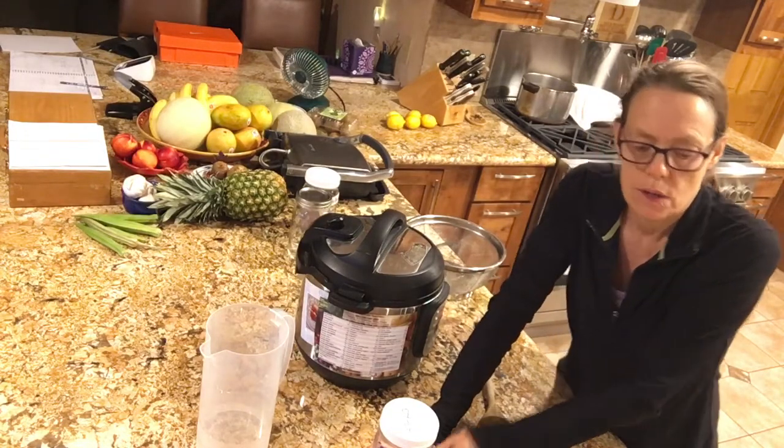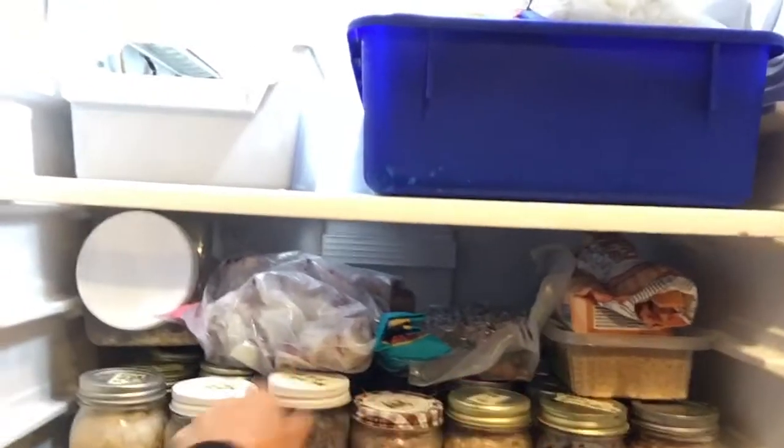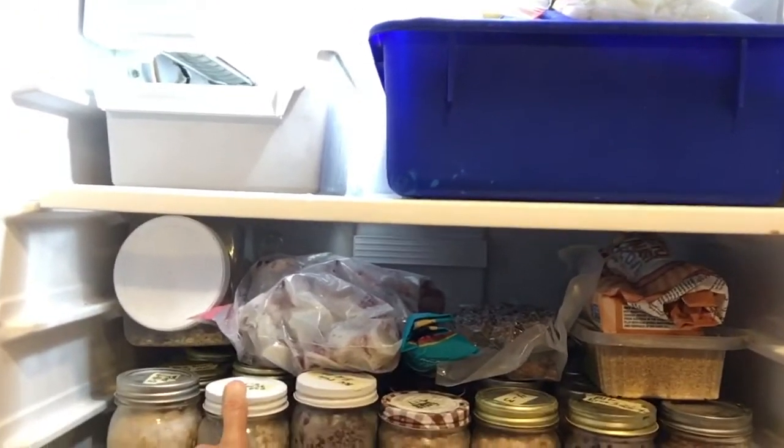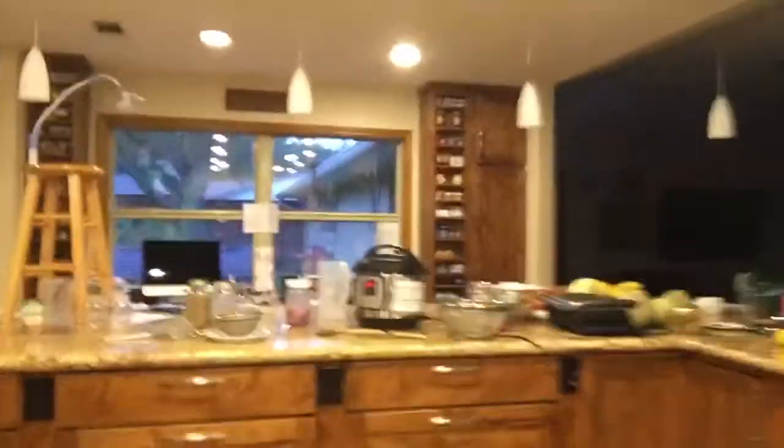I'm making enough in here that I'll freeze some as well. Let me show you my freezer — see all those frozen bags? Those are all beans and grains with the date and what it is written on top. I make enough extra so I can freeze it and I don't have to cook every day.